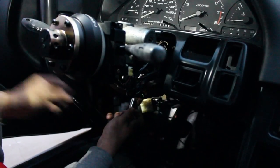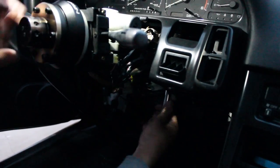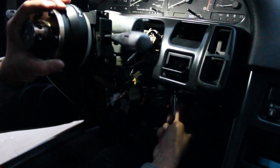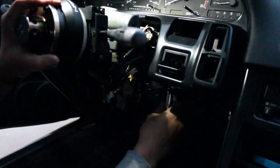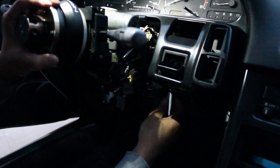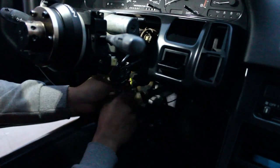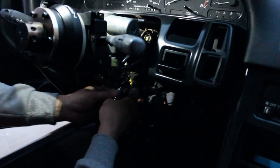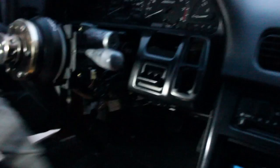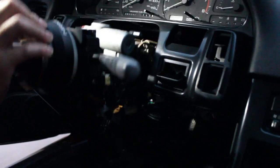You just unscrew these two 12 millimeter bolts right here - that's what holds the steering column. You should be able to drop the steering column enough to give you the space. Just keep track of your bolts because you don't want to have to search for them. That should give us enough room.